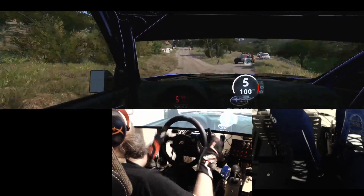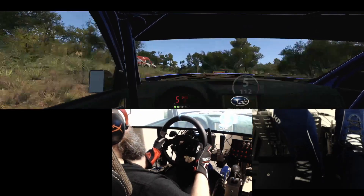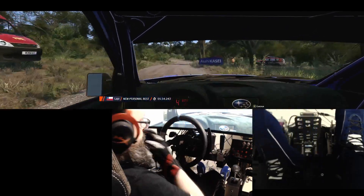And 4 left, to stop. Okay, that's a 5 minute 34.2.